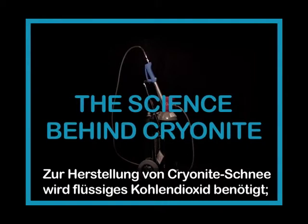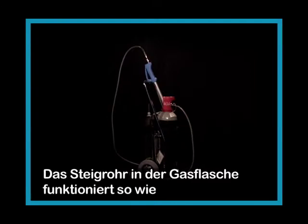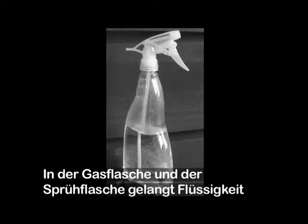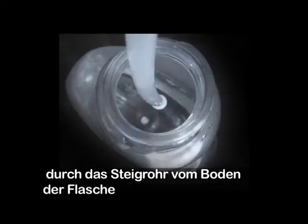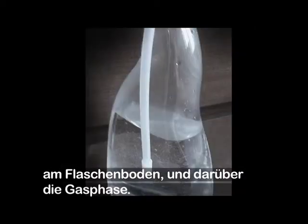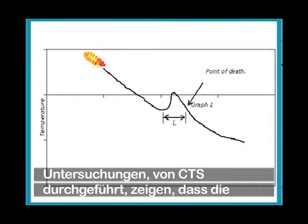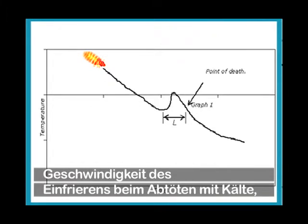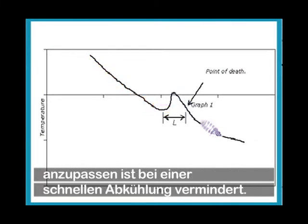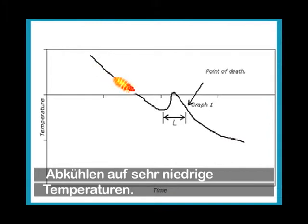To make Cryonite snow we need to use liquid carbon dioxide, so the cylinder needs to be equipped with a dip tube. The dip tube works the same way as a spray bottle you use to give your flowers a shower — it takes liquid from the bottom. In the cylinder there is carbon dioxide in a liquid state at the bottom and a gaseous state at the top, and Cryonite uses the liquid from the bottom. Studies have shown that quick freezing is important when killing insects with cold, as the ability of insects to cope with a decrease in temperature is reduced when the freezing is fast. The patented Cryonite snow gives very fast cooling to very low temperatures.